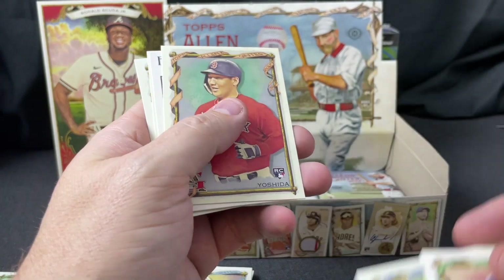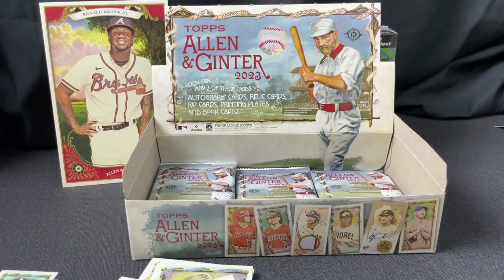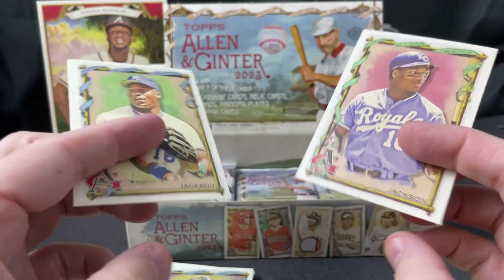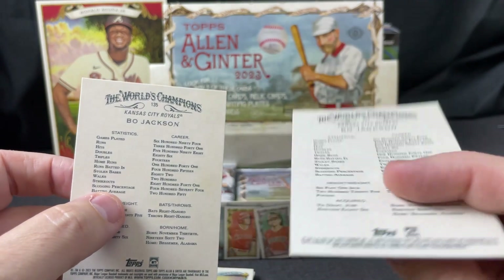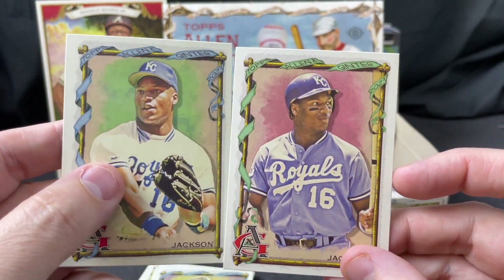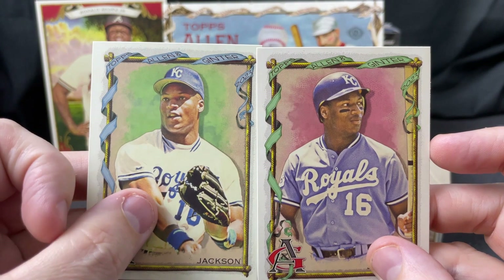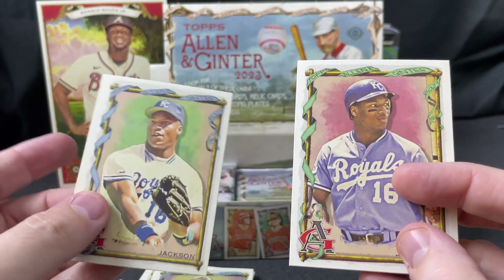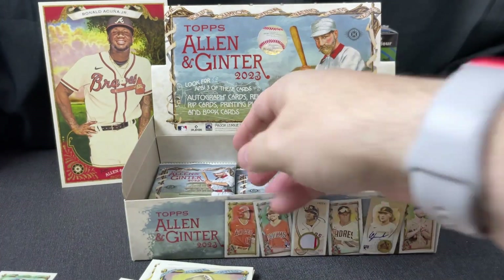What we have here is a variation. I encountered this in one of my other blasters — this is the high number variation. The one in the royal blue uniform is a short print. The high numbers — so that's number 384 — for certain players are short prints, and this number 135 is the base card. The Bo Jackson short print might be worth a little bit; there are lots of Bo Jackson collectors out there.